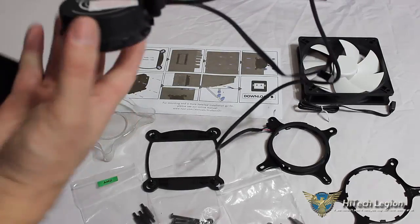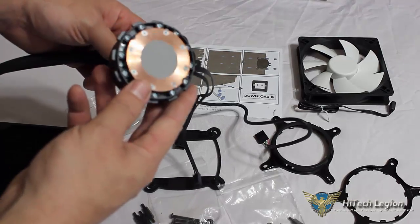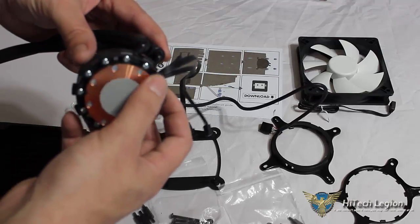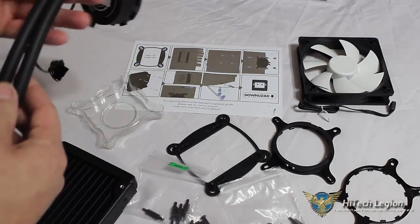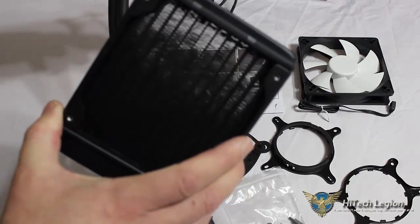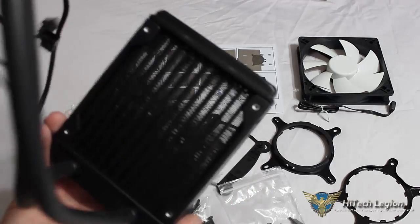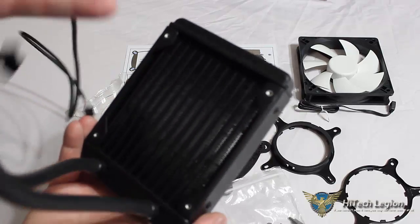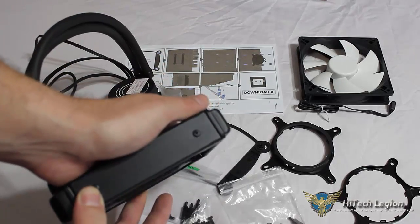We'll take a look at the pump here. It does come pre-applied with thermal paste, and it has a very nice copper base. The screws on the bottom are recessed behind the copper so they won't interfere with your CPU or make any contact. Neoprene tubing, and we see our 120 millimeter radiator. The fins are pretty dense but we can still see through them, so it should be decent for airflow — though with the density of the fins we'll want to watch for dust building up between the fan and the radiator.